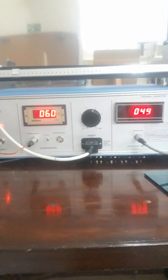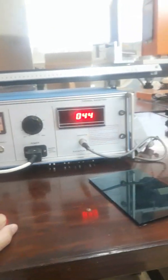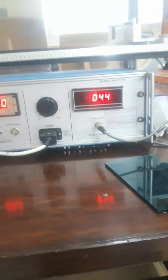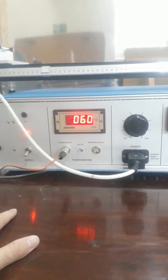This one is the temperature reading of the black body and the other one is the radiometer reading — 44, that is 44. The reading of the temperature is in degrees centigrade. Let's increase the temperature further.